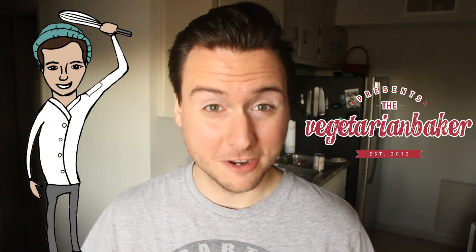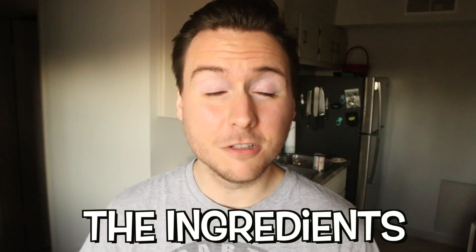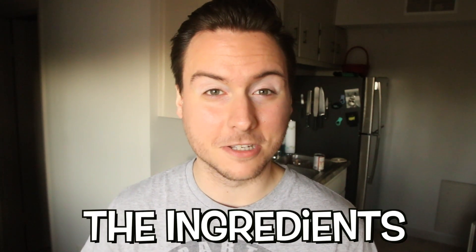Hello everyone, it's Jacob from The Vegetarian Baker and on today's episode we are making vegan Nutella. This recipe is so delicious, highly requested, and I can't wait to show you guys how to make it. So without further ado, here's the ingredients you're gonna need to make this recipe.